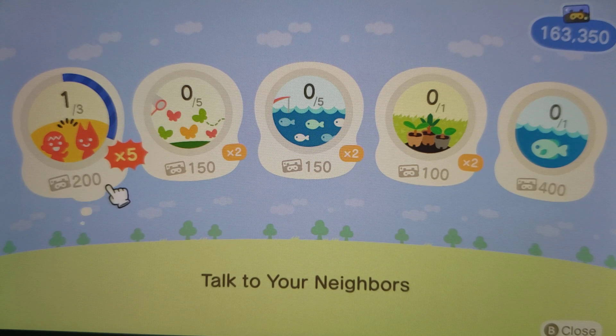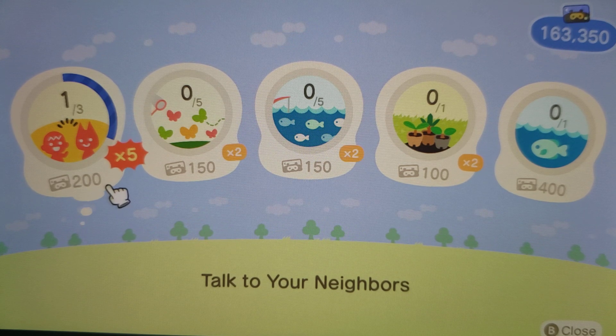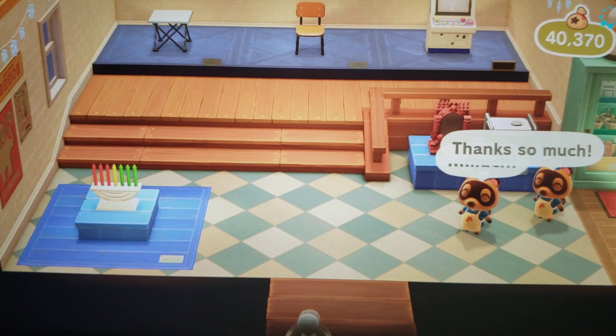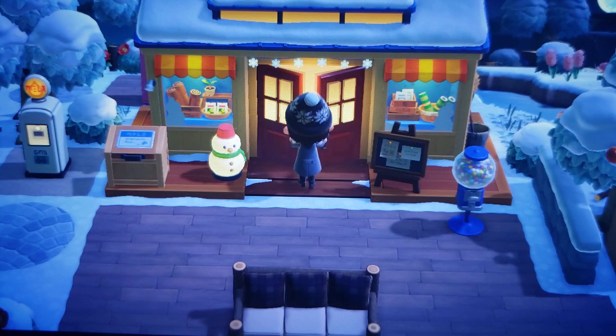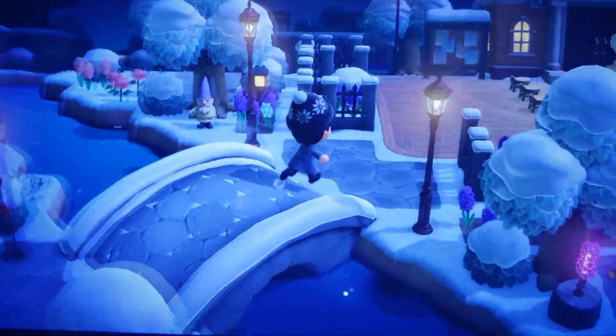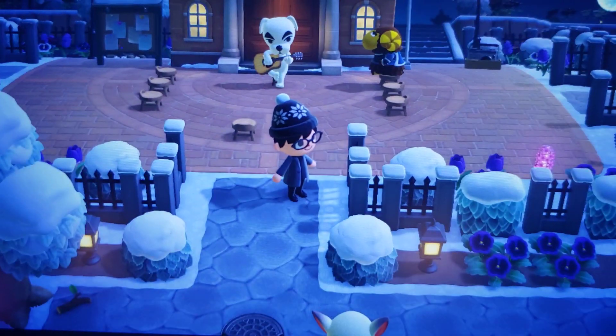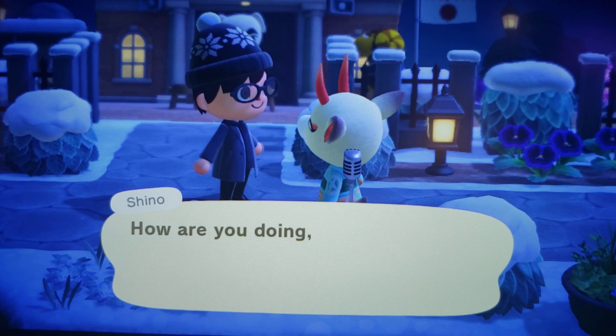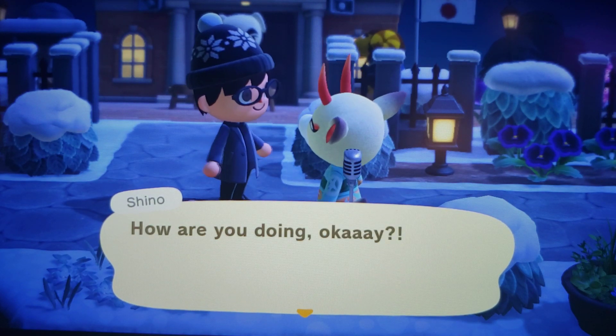That's a thousand nook points, guys. Alright, I've got to go talk to two more people. I think I saw Bones running around, and then I talked to Renee to give her her gift — that'll count as three people. Curlows is back there. Sheena — hey Sheena, how are you?